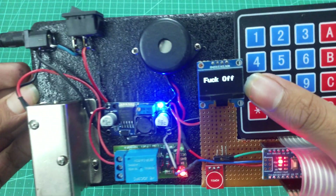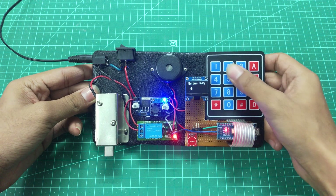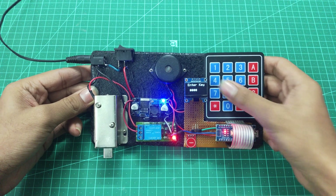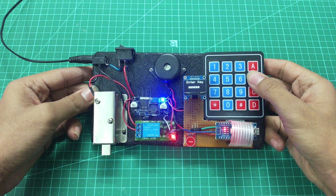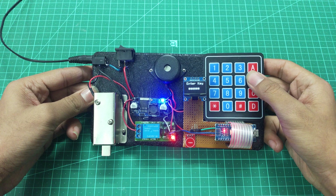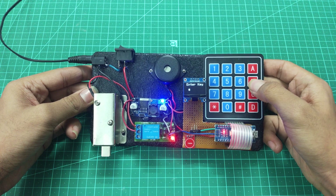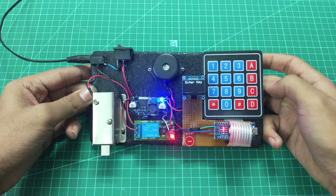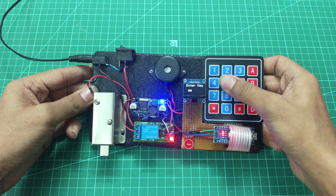If you type an incorrect password, it will display an error message. If you want to remove a character, press B — it will act as a backspace, so the characters will disappear one by one. If you want to clear all characters, press C and everything will disappear.